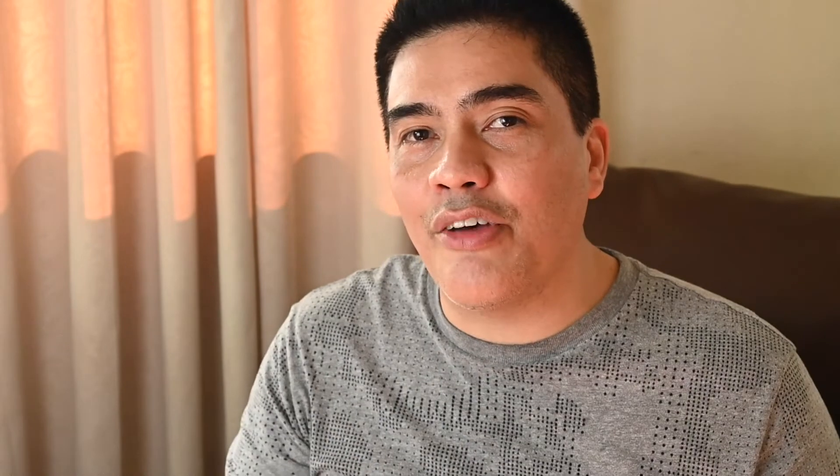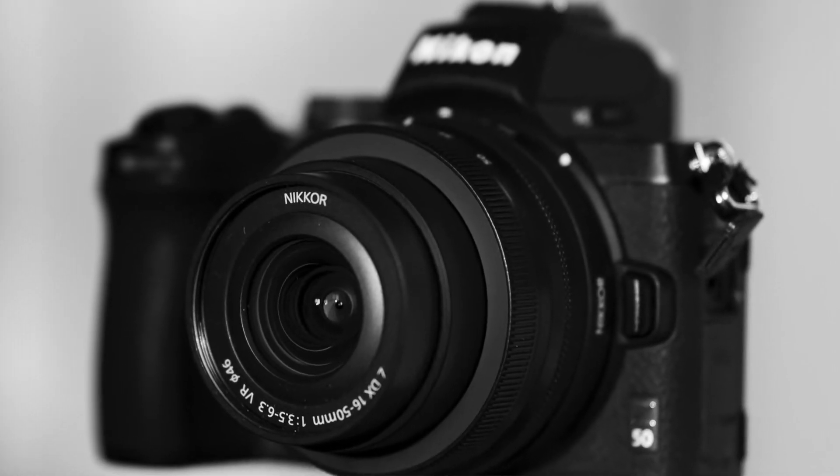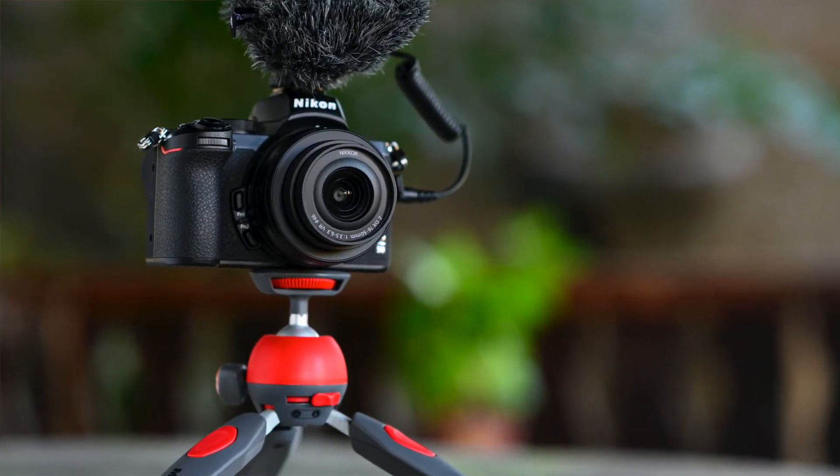And there you have it — the Z50 is finally mounted on my tripod. Let me know in the comment section below if you think the quality is the same as the Z7, or if you have a Z50 or are planning to get one — what do you like or don't like about it? As for me, I like its compact size and the features it has: 4K video at 30fps, 11 frames per second in still mode, Bluetooth, Wi-Fi, and the compact 16-50 DX pancake lens. I'm really excited to use this camera.